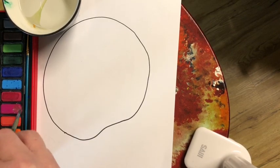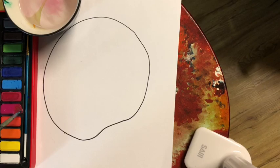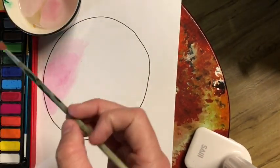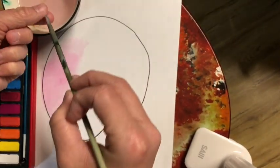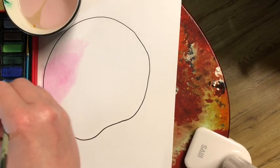We're gonna watercolor, so make sure you dip it in the water first. We want to do one dip, two dip, three dip, and swirl. That helps us have enough water in our color for it to go on our paper.